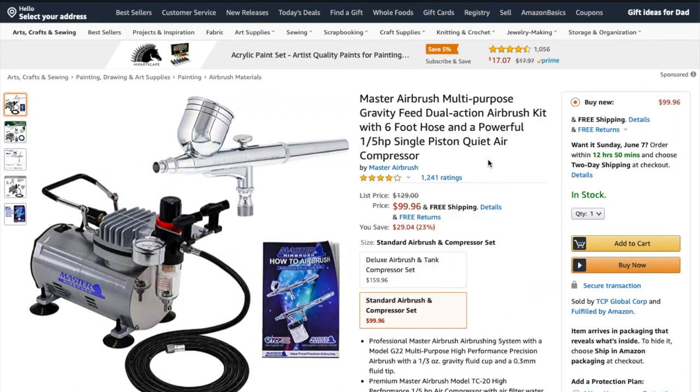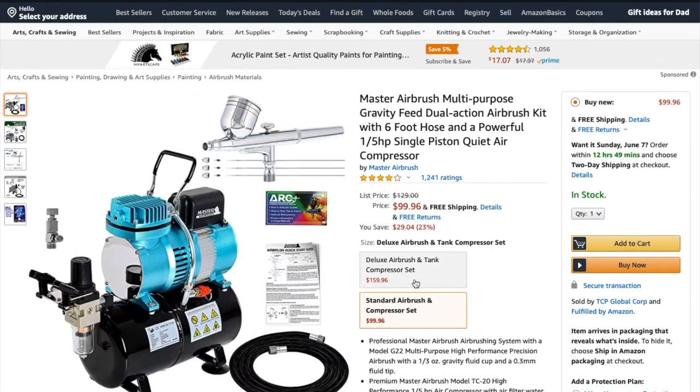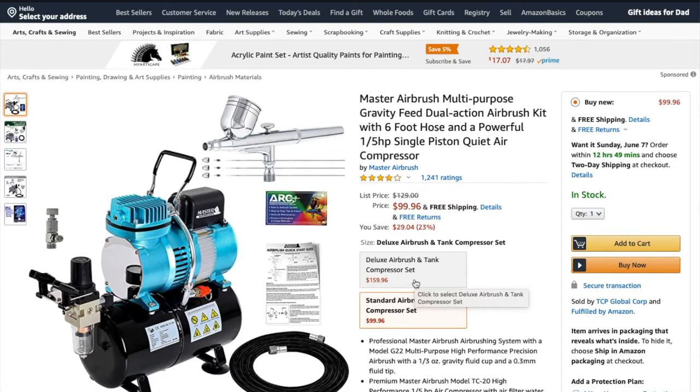For $129, or $100 for the standard, there's a slightly better one with a stronger air compressor for $160. This is not a bad kit. The air compressor especially — I really like my Master air compressor. I've had it for several years and it runs like a champ, even though I have abused the hell out of it, turning it into a workhorse over the years.